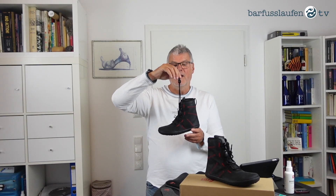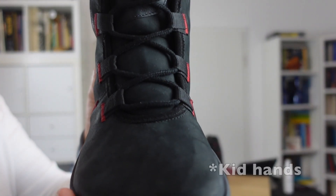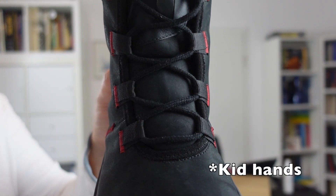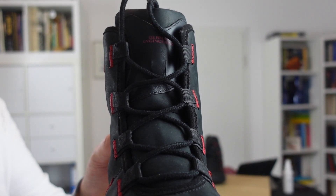The shoe will be closed with laces, and we have a stopper here so kids can easily open and close the laces. There is no binding necessary.